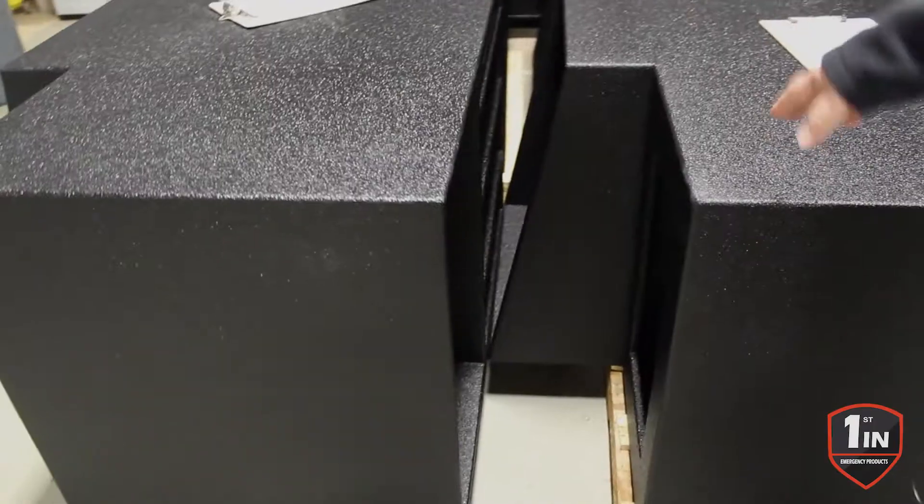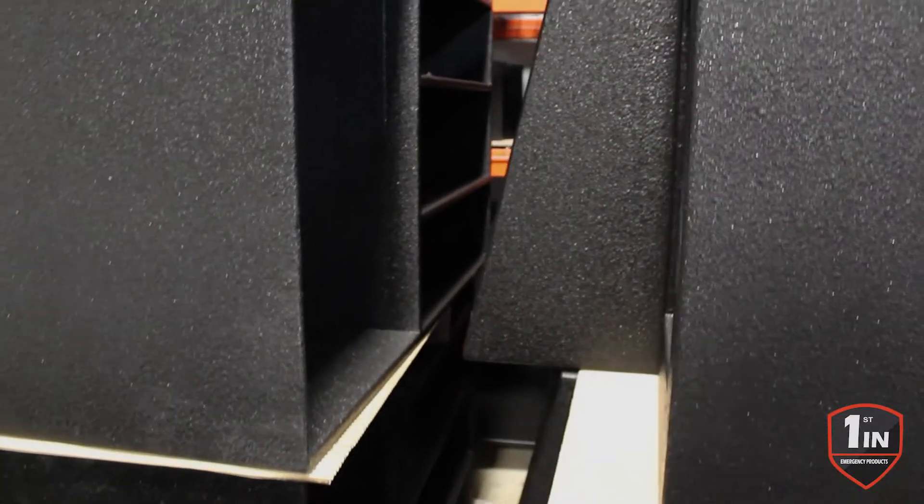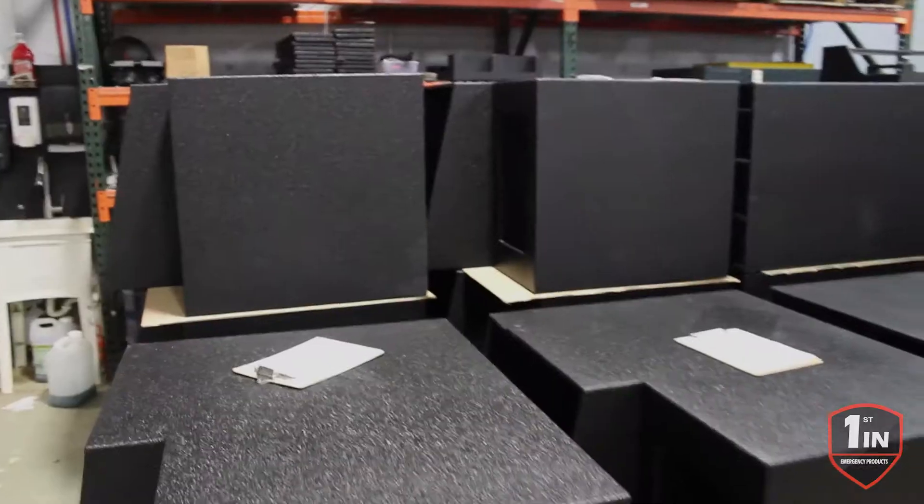They're going to have a pullout work surface and our dual action command boards. We're going to have our gear area through the front, and then their radios and 12 volt USB cut in.